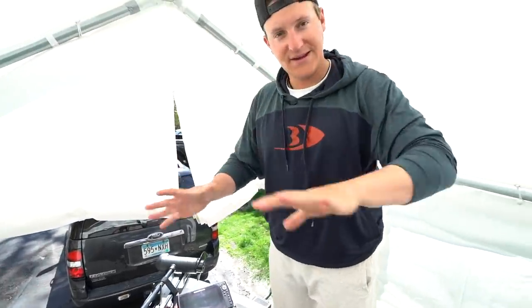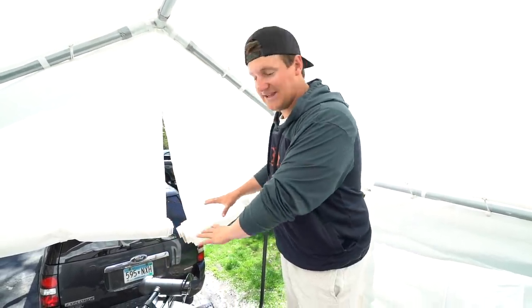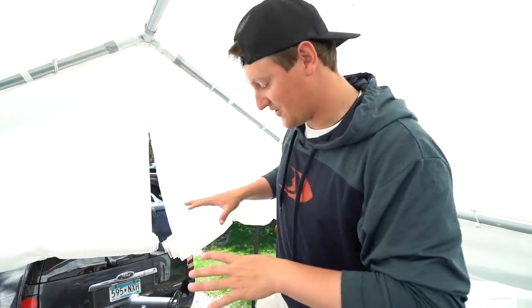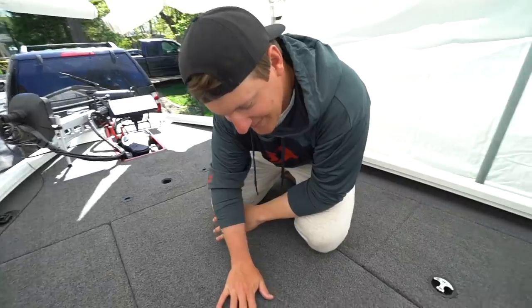Starting from the front of the boat, I've got the Minn Kota All-Treks trolling motor and a Helix 10 — the same trolling motor and graphs I had on my other boat. I love it so much. As far as spot lock goes and the communication between the trolling motor and the graphs, it's amazing. I would recommend Humminbird and Minn Kota to anybody. And look at this nice carpet.